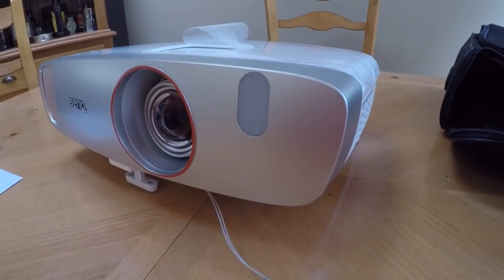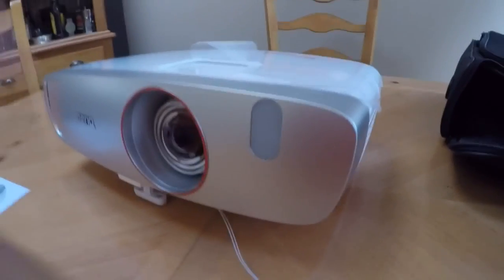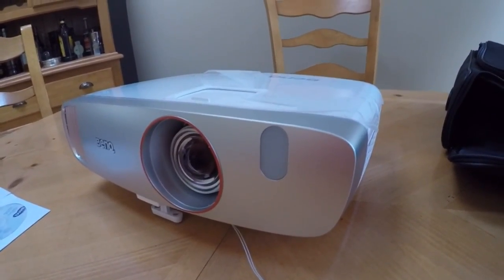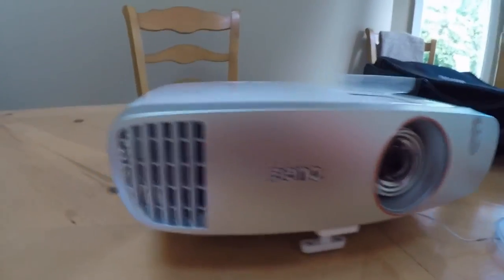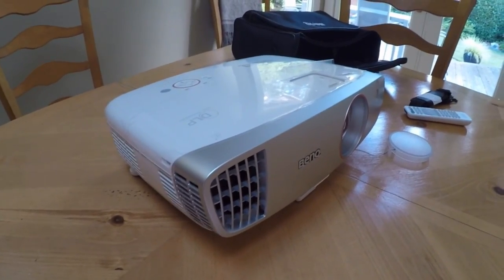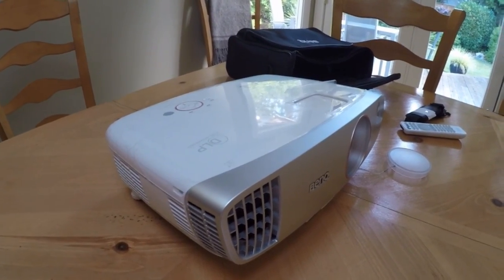The last thing I'd like to say is the sound — even though they claim it has an enhanced sound system, I would recommend getting a surround sound system or even a good stereo that you can connect your content to. If you're going to cast a huge, beautiful ten-foot cinema-like screen, you really want a robust sound system to enhance that experience.